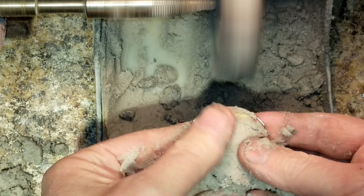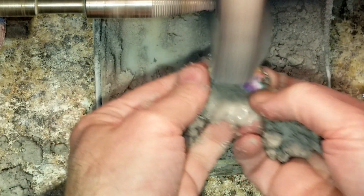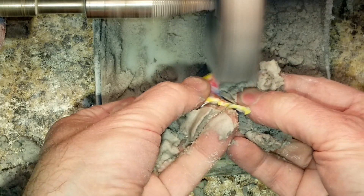Grab a handful. You want to keep that pumice feeding it.